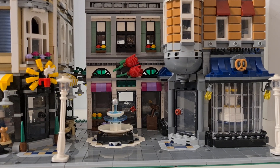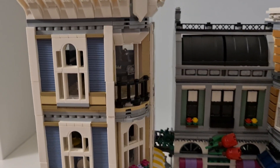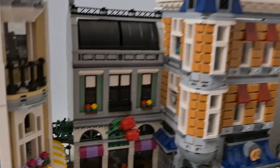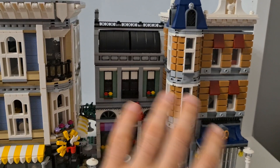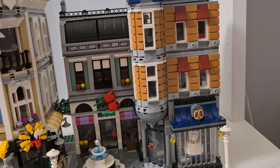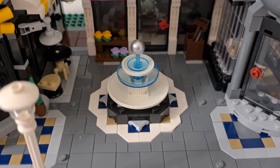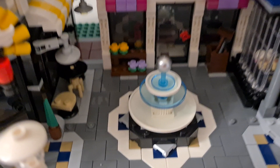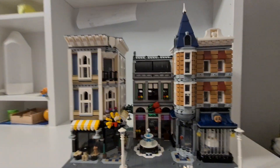Now let's check out the set itself. We basically have three buildings — the first one on its own, and two others joined together, though I'd address them as separate builds. There's also a fountain in the middle, which is a really nice build, with so many different tiles around it.